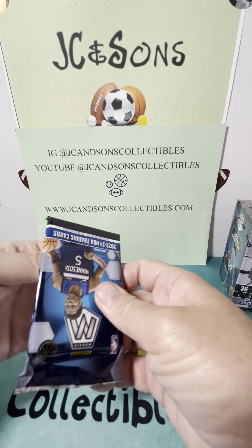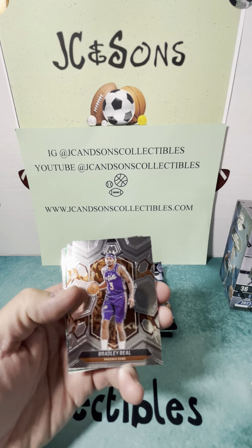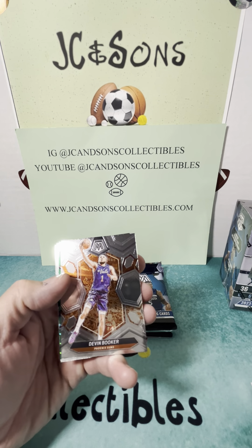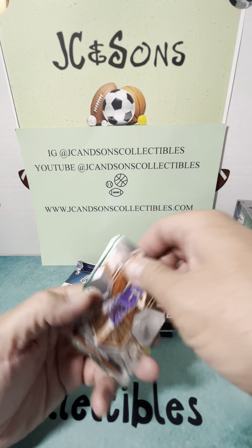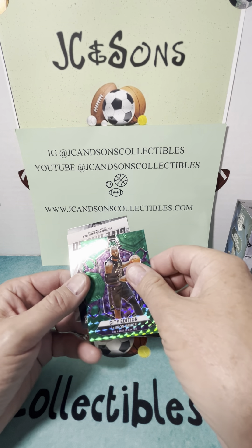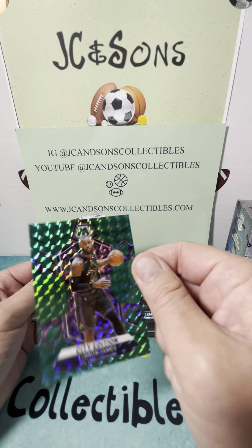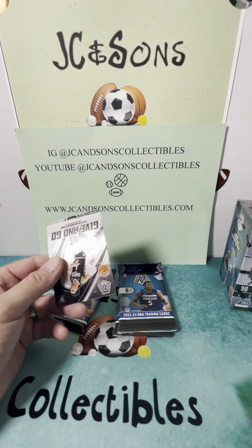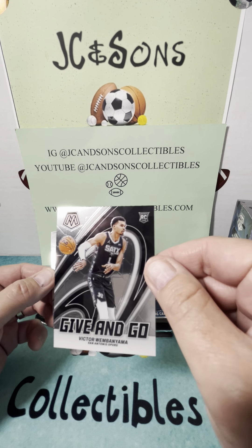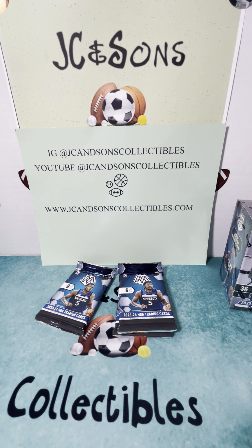I know there's several different caseits in here. I believe there's Genesis and Stained Glass — not sure what other caseits they have. Beal, Murray, Booker, and a Laker. Not a rookie. City — we do have a Victor Wimbanyama here, City Edition. LeBron James, and we have a give-and-go Victor Wimbanyama. Cool looking card, and we also have a Julian Strother.